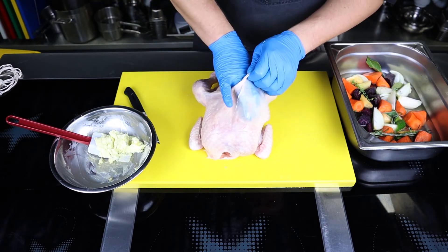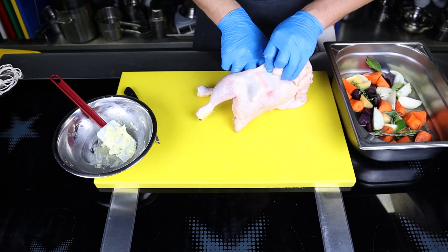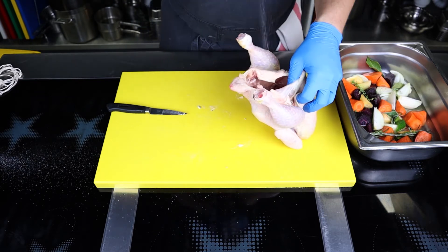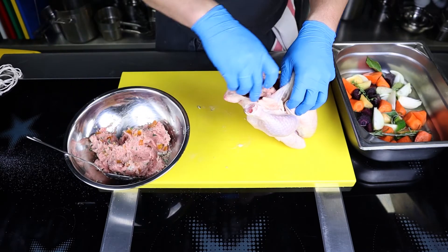Then rub the chicken under the skin with the aromatic butter — this will help keep the bird juicy and give it a great flavor. Season the chicken from all sides and don't forget about the cavity. Now fill the bird with the stuffing tightly.